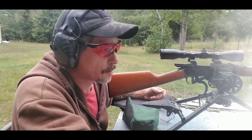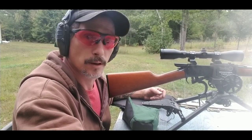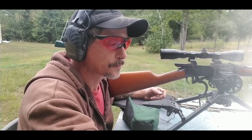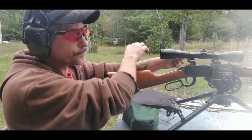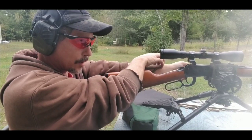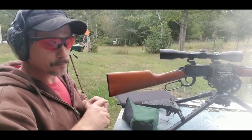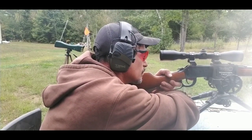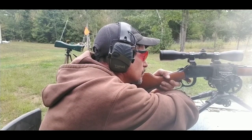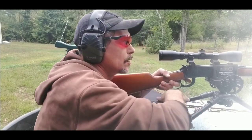I will say one thing — this XBR powder definitely has a little more recoil than the Lever Revolution I was using. Now that I've got the scope zeroed in — close enough — I've got five rounds of XBR powder at 30 grains. Bullseye!